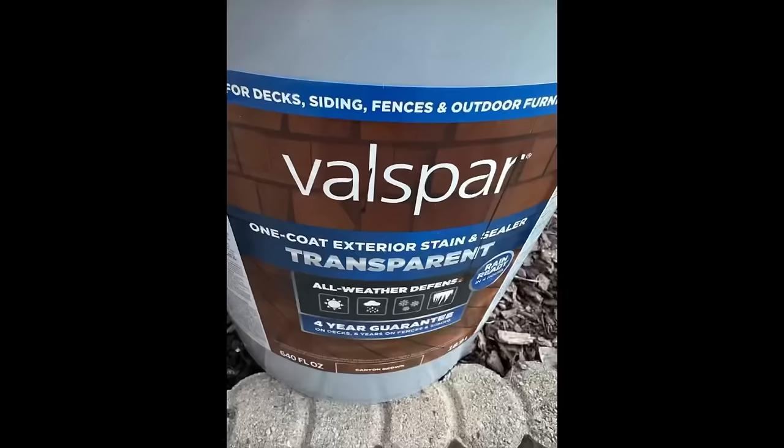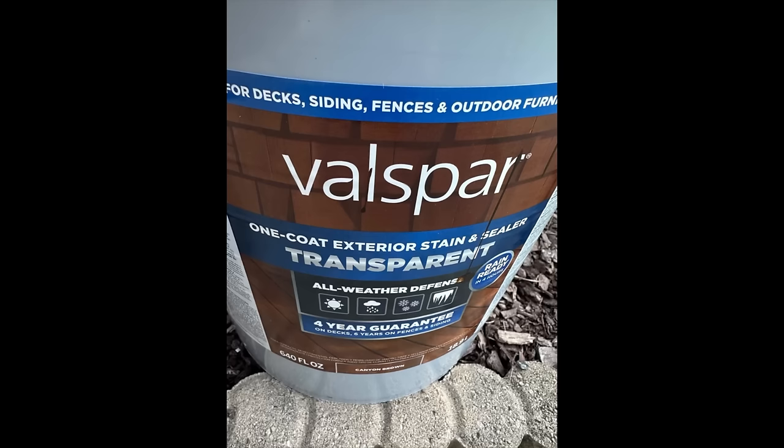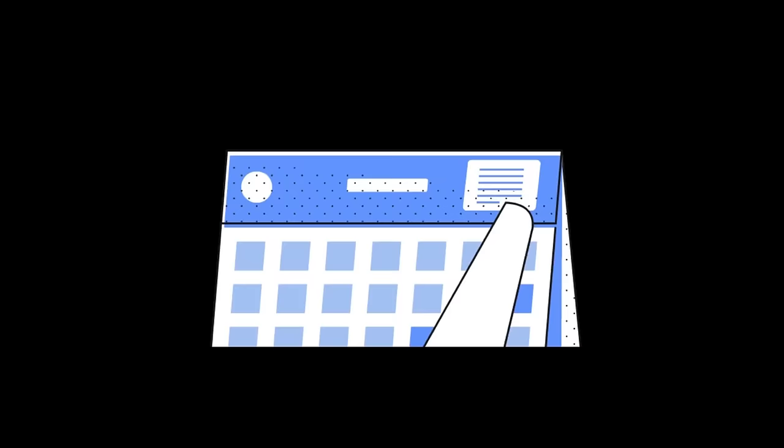In the meantime, I want to share the stain I'm using — it's a transparent stain and sealer in one. I got this from Lowe's; it's by Valspar in the color Canyon Brown.